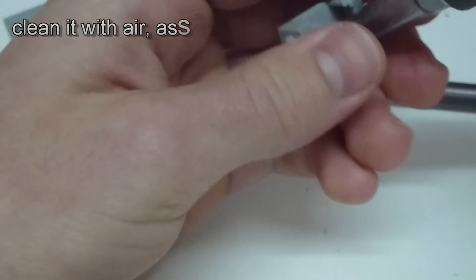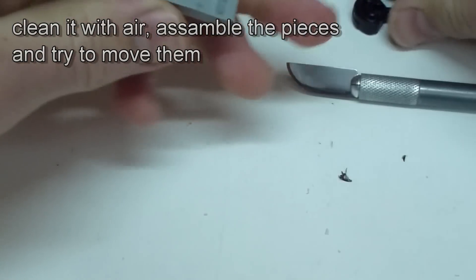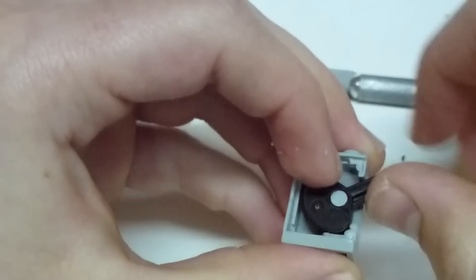Then clean it with air and assemble the black piece with the axle and try to move it. It should work pretty well. If not, go ahead and look for mistakes.